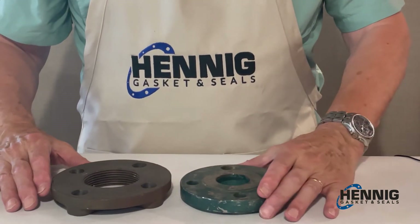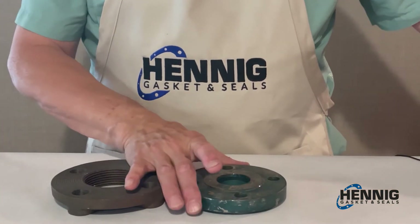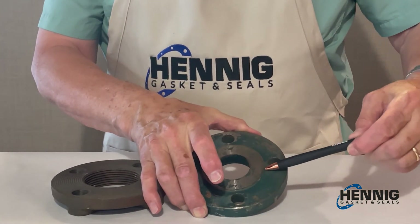The second type flange is a raised face flange. You see, this part is raised.